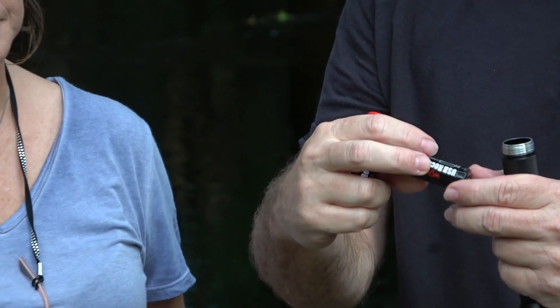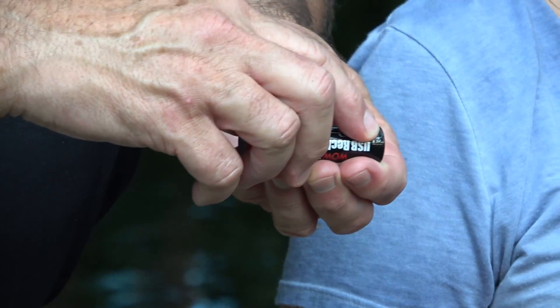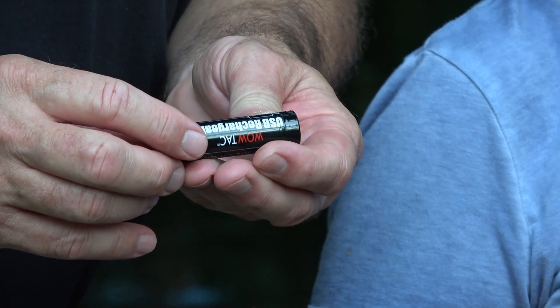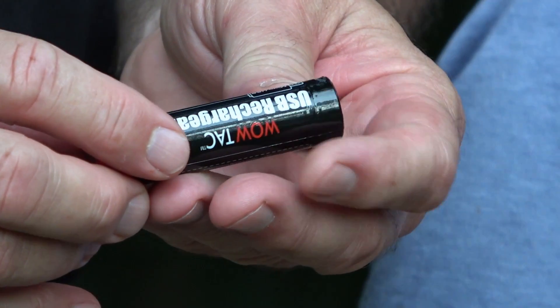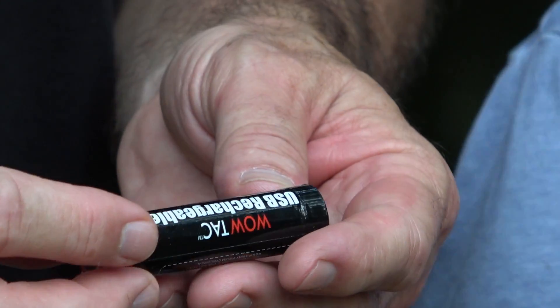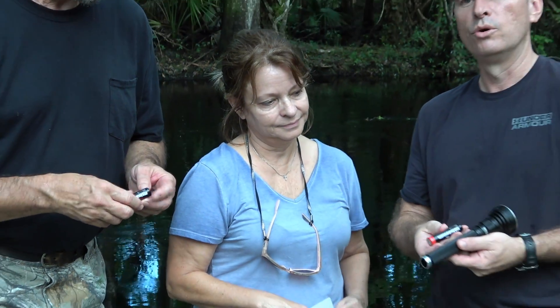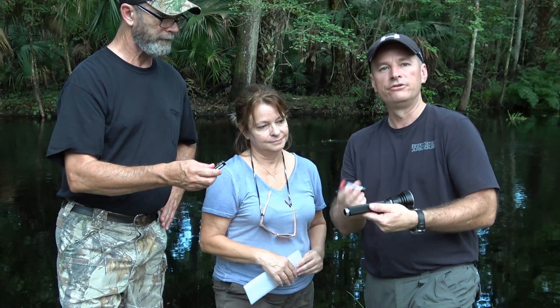Right there on the side — that's how you charge them right there. You can charge it with a brick charger, like what you use for your cell phone. Now the flashlight has another feature — it has reverse polarity, so it doesn't matter how you load the batteries in there. If you load them forwards or backwards, it's going to run just fine.